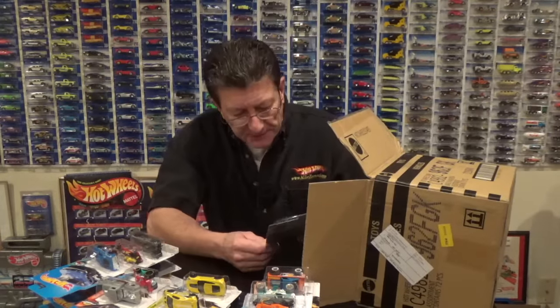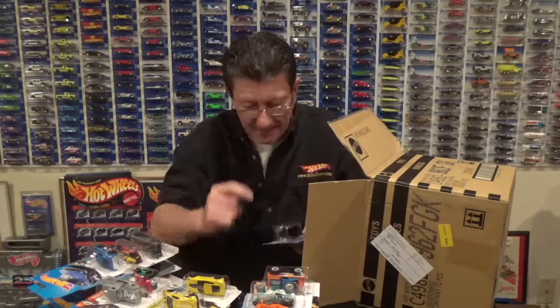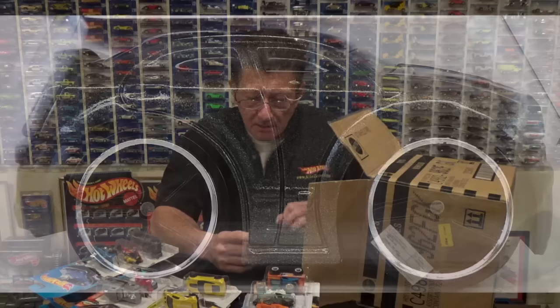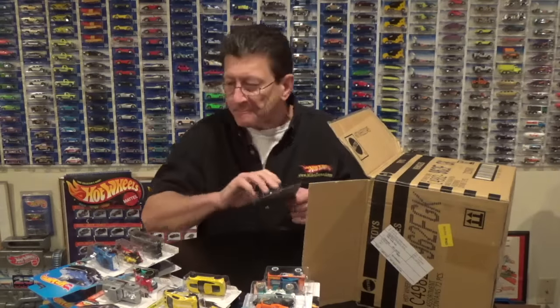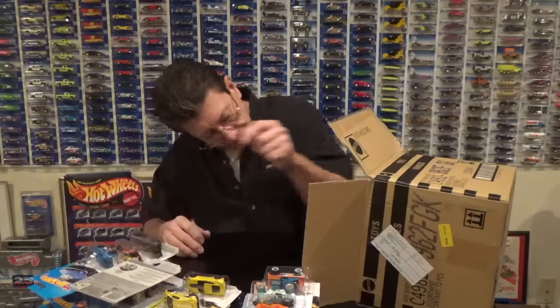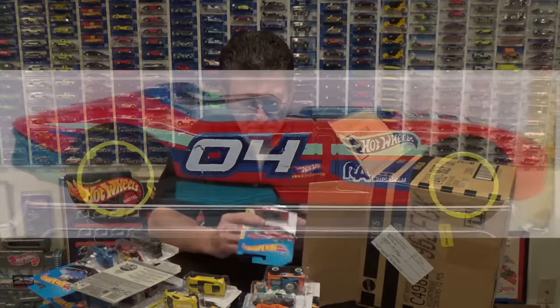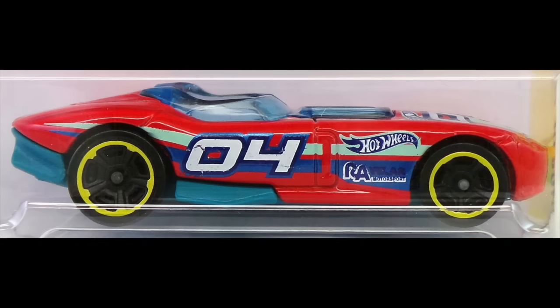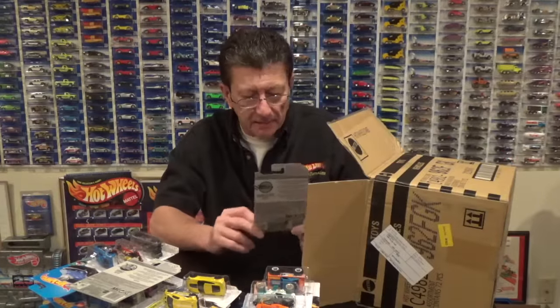Here is the Chrysler 300C in a very dark charcoal metallic with very large PR5s and a chrome rim, a black plastic base, black tampos, and a very dark window. Here is the Roadster done up in red enamel with an aqua plastic base, black MC5s with a yellow rim, and a light blue window.